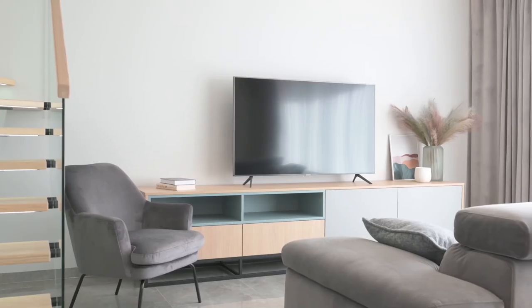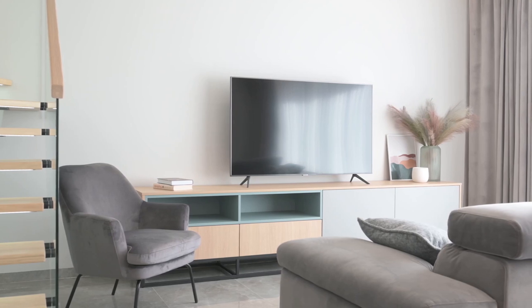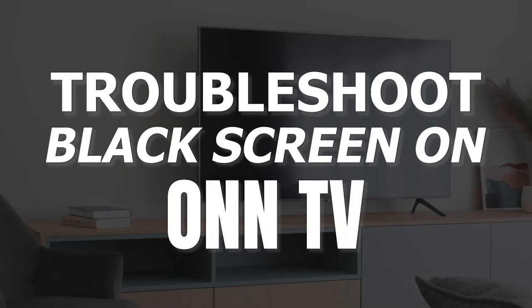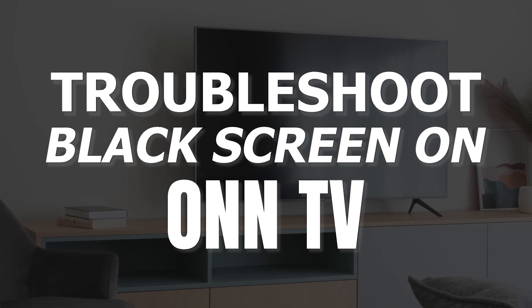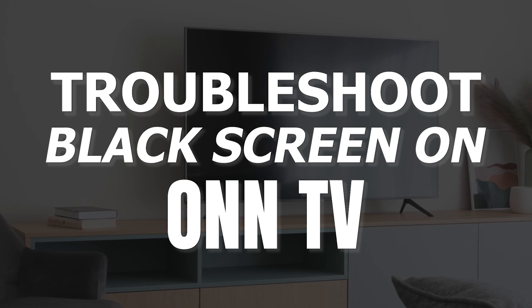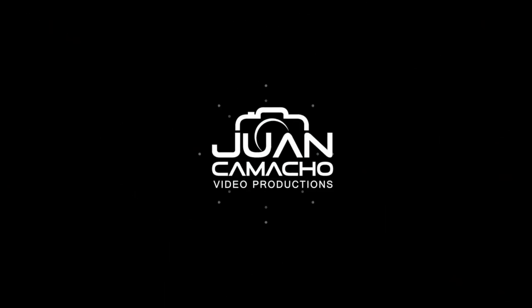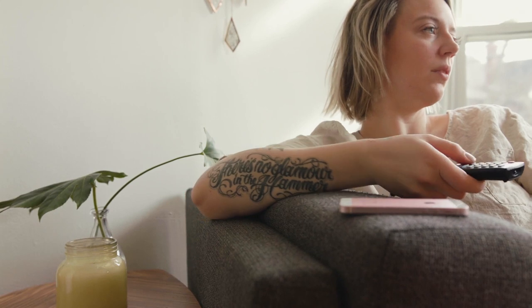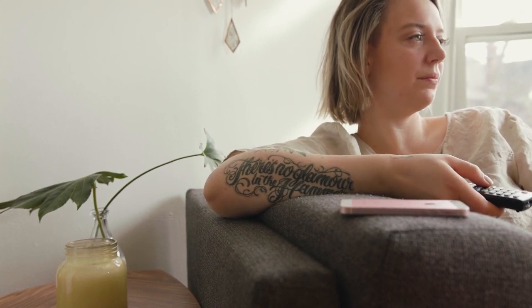It can be really frustrating when you settle in to watch some TV, but your screen doesn't turn on. But before you go out and purchase a new TV, you might be able to fix it. In today's tech video, I'm going to show you how to troubleshoot and fix your TV if it won't turn on or you have a black screen. I'm going to show you a few easy methods that may fix your problem and get you back up and running again.